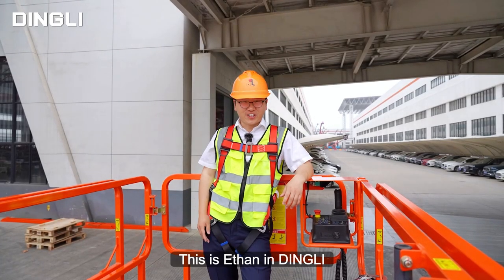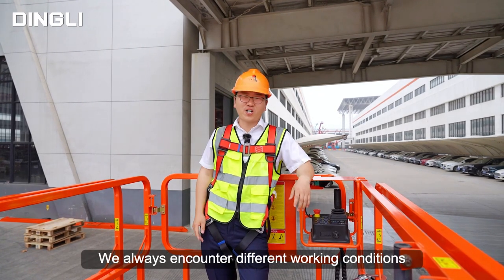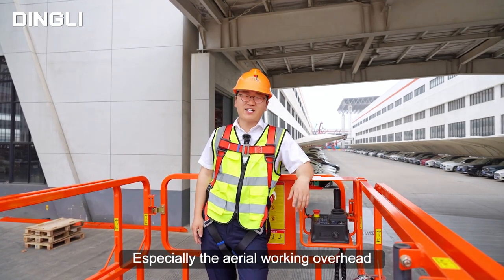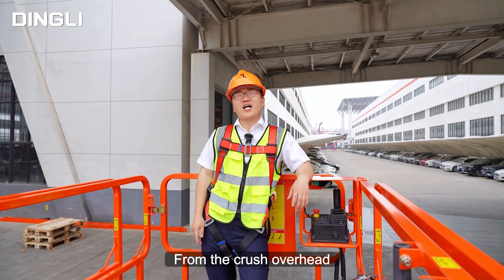Hello everyone, this is Ethan from Digni. During the daily use of aerial walking platforms, we always encounter different working conditions, especially working overhead. To prevent injury to operators from overhead obstacles, today I will show you a new feature.